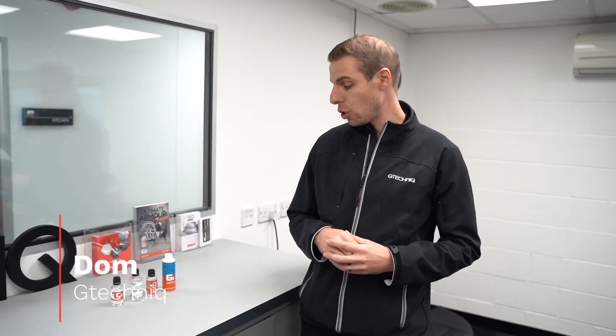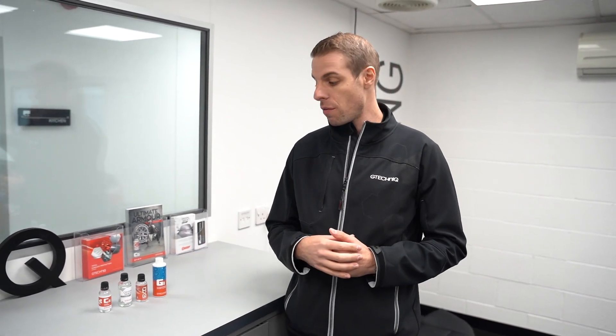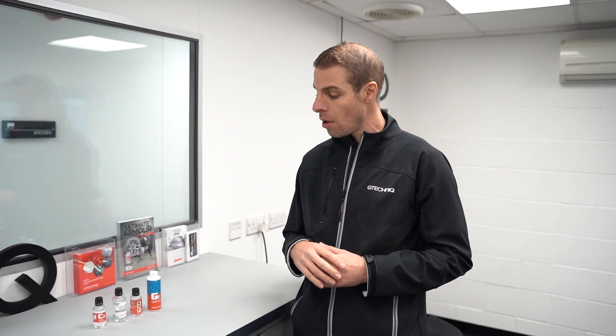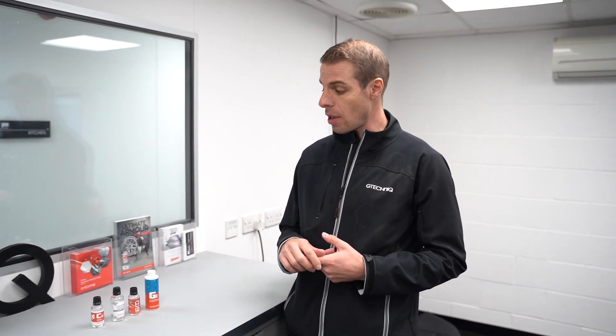Welcome guys, we're down here at MoTeC. I'm Dr G Technic and we're just going to talk to you about some of the coatings that the guys here at MoTeC detailing use. First off is the C5 — the guys here use this and it applies to pretty much any wheel that goes out of the business. The C5 is a fantastic coating, it's a quartz based coating.